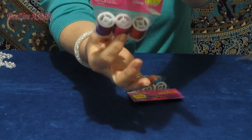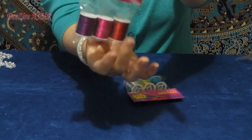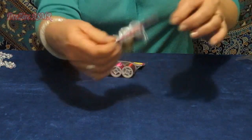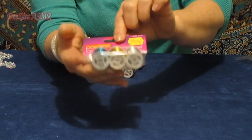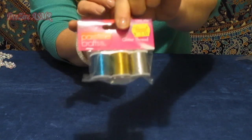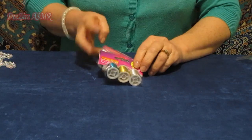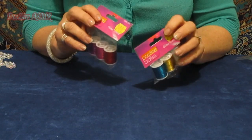One pack has a plum and a burgundy, sort of a cherry red. And this packet has a metallic blue, gold, and silver. So I can't wait to start making projects out of all these things.